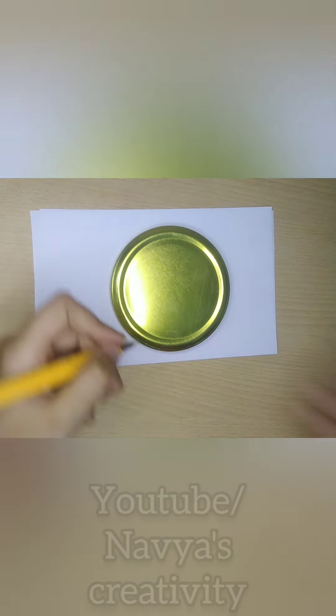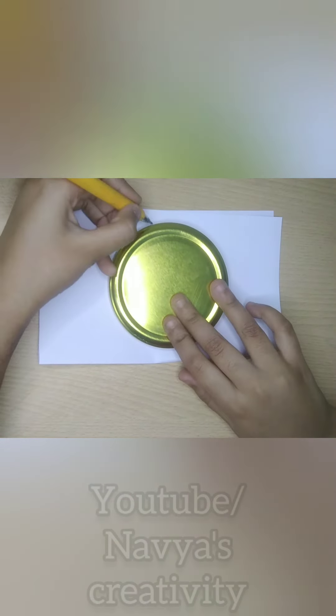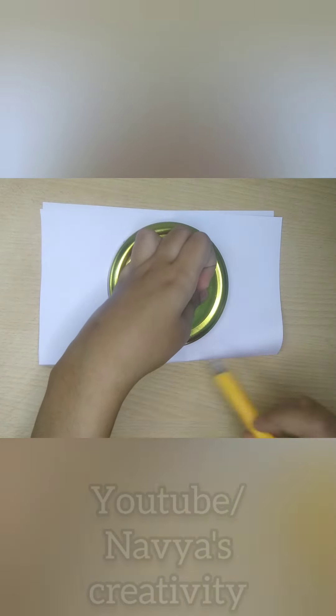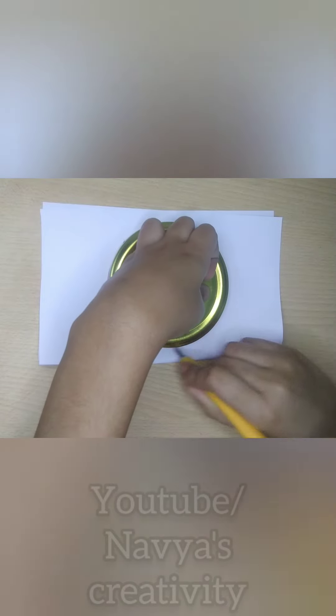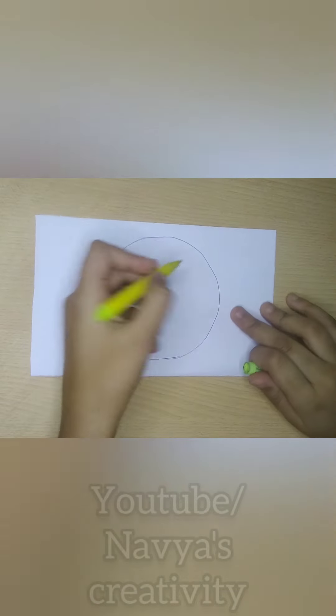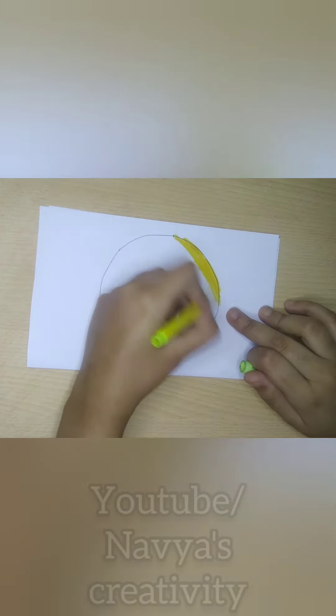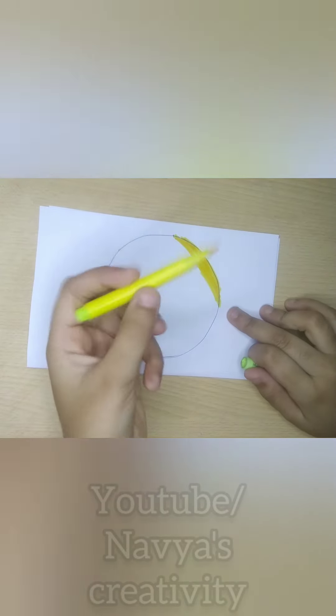First of all, I need a white paper and a gold medal with a circle rounder. Then I made a circle and colored it with a sketch pen because I am making an emoji squishy.